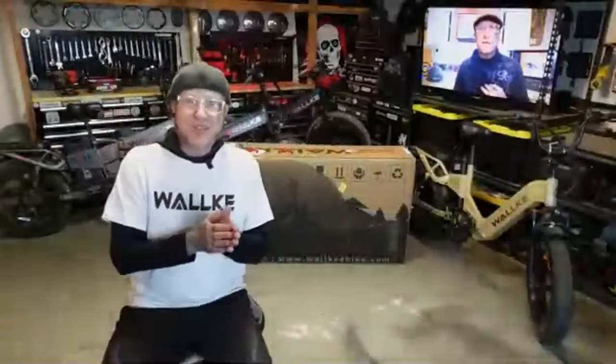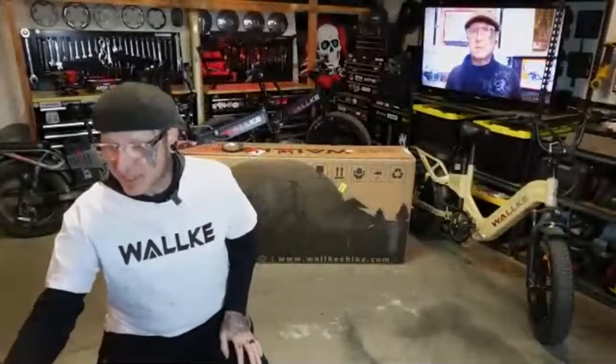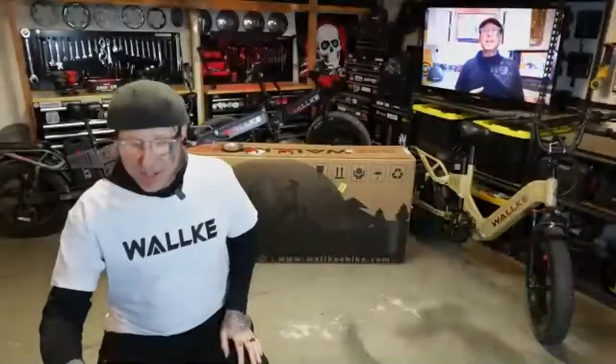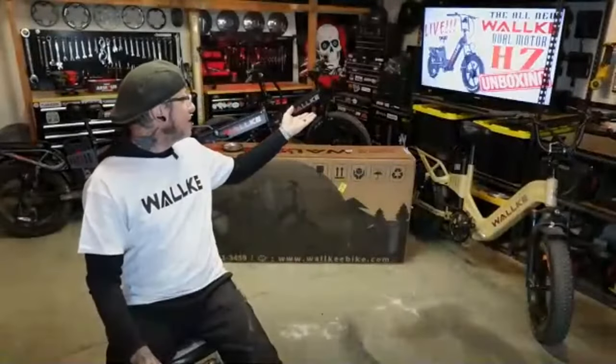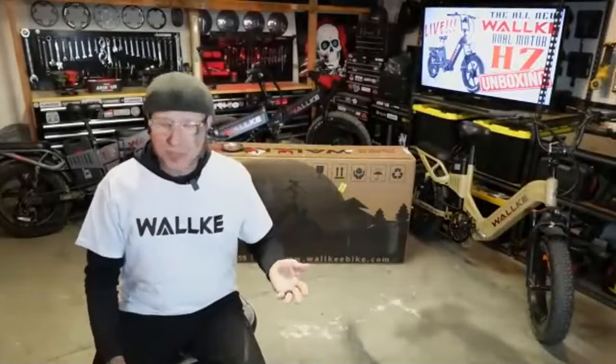Today we're cracking open Walkie's new H7 and I am stoked. I got mine in this lovely black color — it's called matte black.